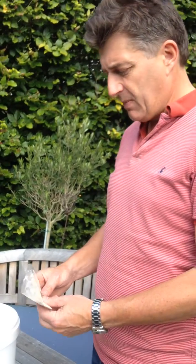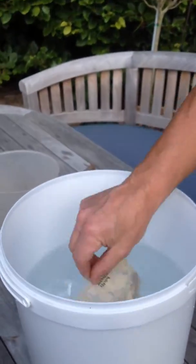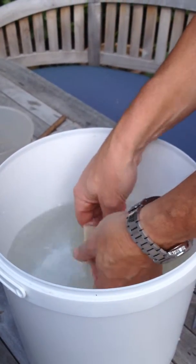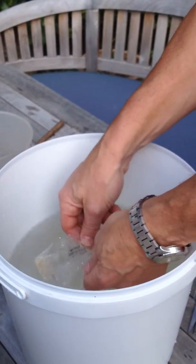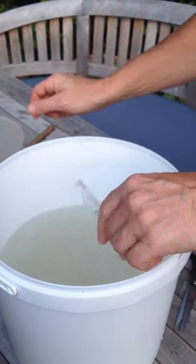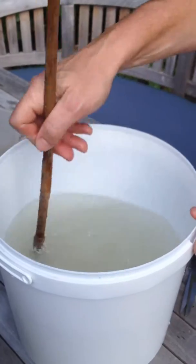The nematodes are mixed up in this powder-like material and we need to pre-mix this into a bucket of concentrated water. We cut the top off and empty it into the bucket, making sure all the nematodes come out of the pack. The nematodes are totally harmless to humans — don't worry if you get them on your hands. Even if we ingest nematodes they're totally safe, they just go straight through us. But they certainly do harm vine weevil grubs.